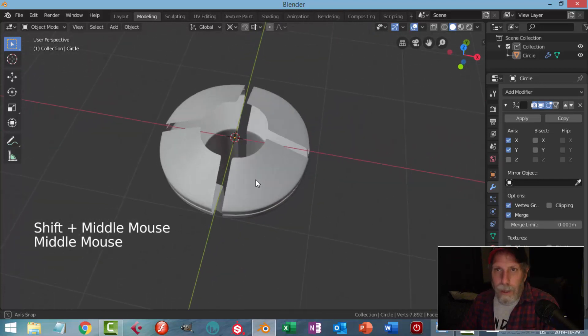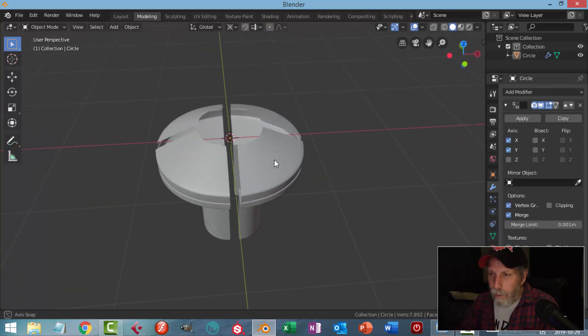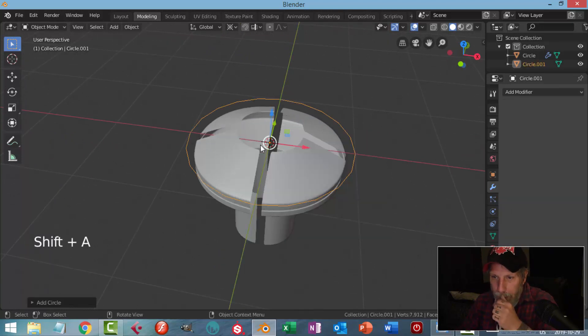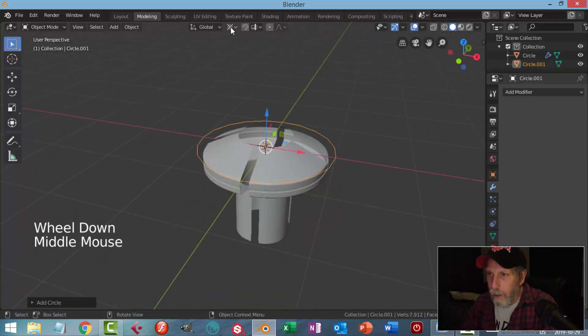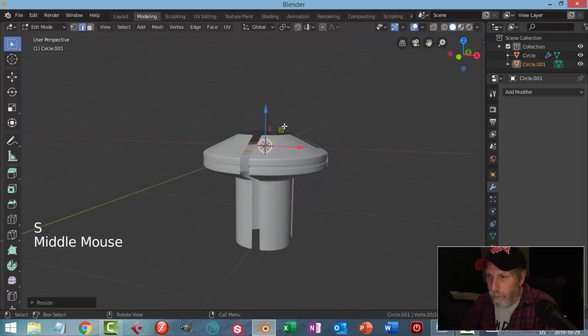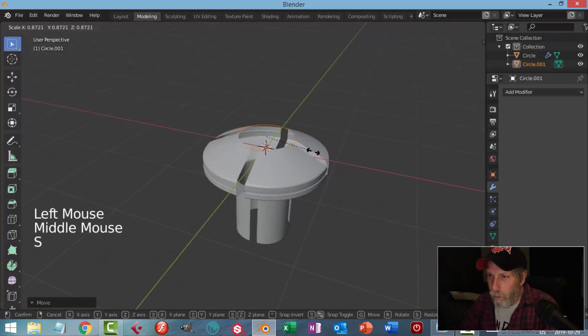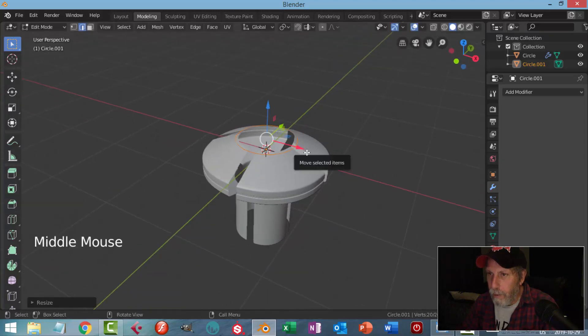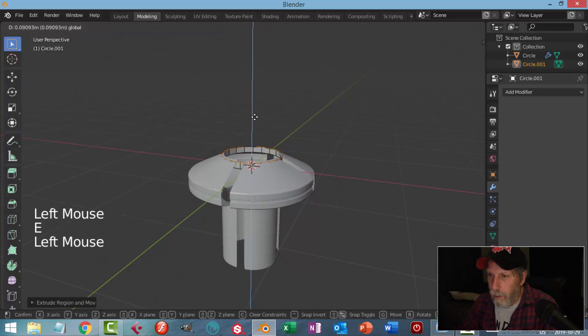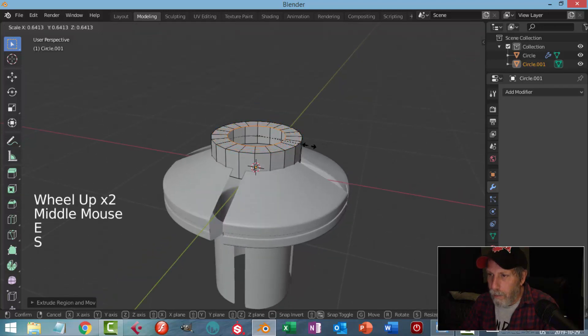We're not doing this to any specifications, just having some fun. Shift+A, I'll add another circle — sticking with 20 vertices — in edit mode at the median point and scale it down, just a bit wider than that.